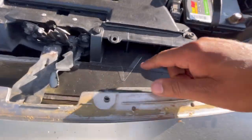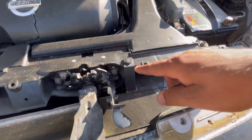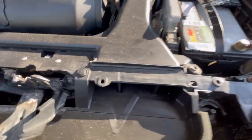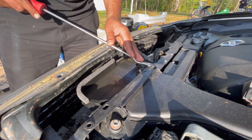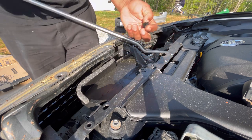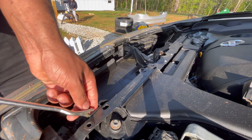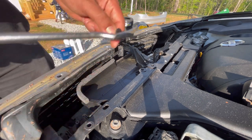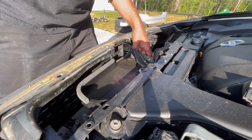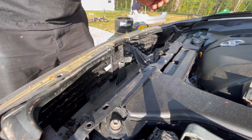Next we're going to remove the air duct that's right underneath the piece we just took off. It's held by two grommets, one right here and one right here. I'm going to be careful with these because these are brand new. To remove it, slide it backwards, tilt it, lift up, and pull out.